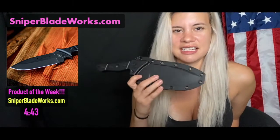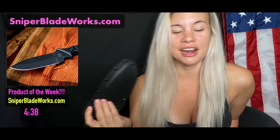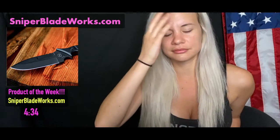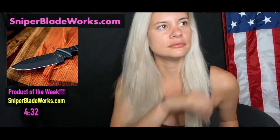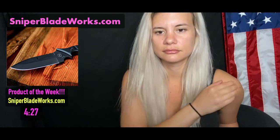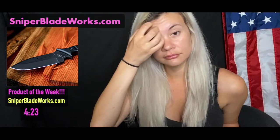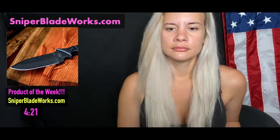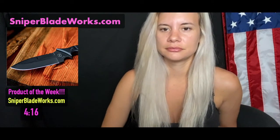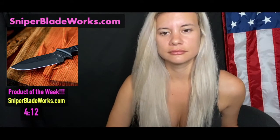So I carried this on my hip. Obviously it's not easy to conceal. Someone in the chat asked if it's made in America — I'm 100% sure. If you guys have any questions, direct them towards Adam Penner — he's involved with Sniper Blade Works. He said there's a lot more info on their Kickstarter page, including a cool short video about the knife, which we're going to play here shortly on the live feed.